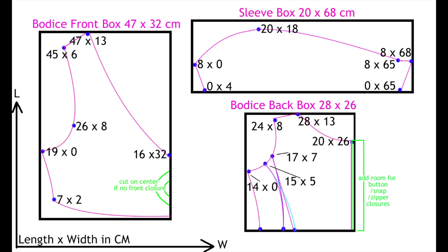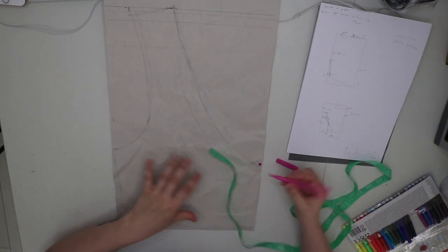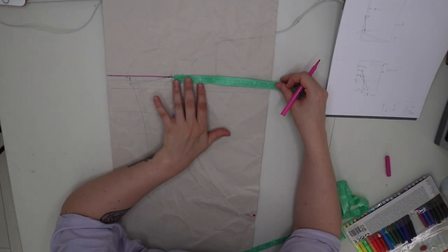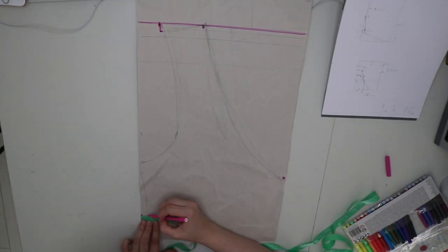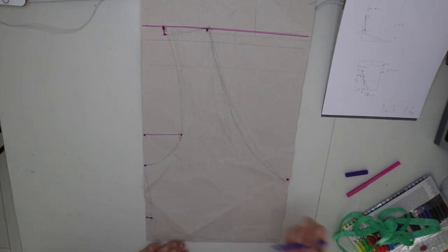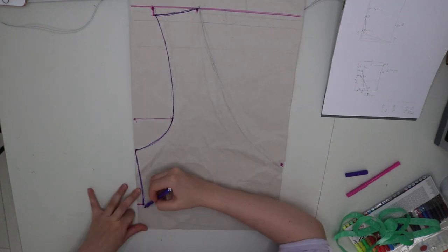To help you draft your own pattern, I have plotted out some points. If you follow the length and width measurements, plot these points, and connect them using curves, you should be able to create a pattern similar to mine. My pattern is designed to fit someone with a 36-inch bust and about a 30-inch underbust. You can cut with a little more room on center for the front bodice and change the gathers to fit more variation in bust sizes.